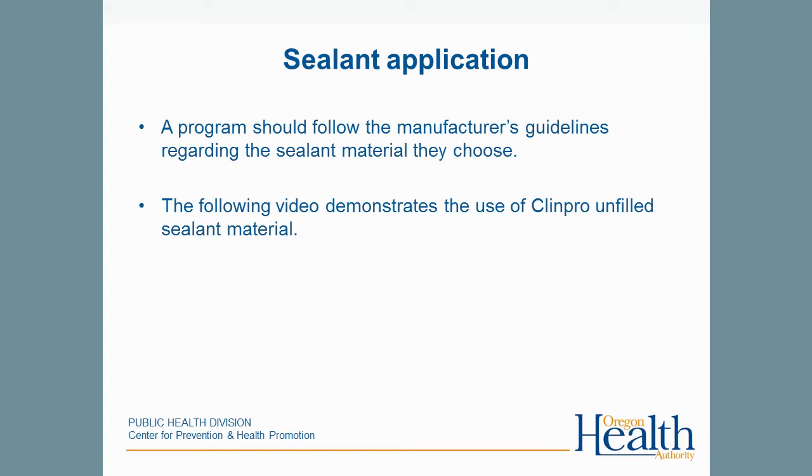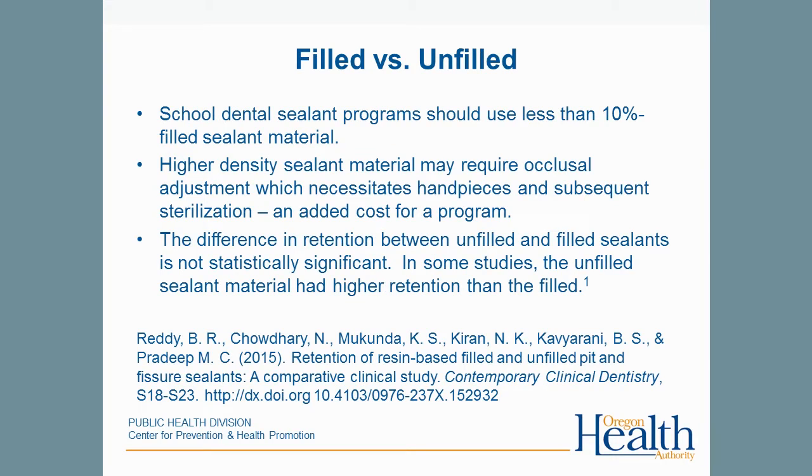This video demonstrates the use of ClinPro unfilled sealant material. School dental sealant programs should use a sealant material that is less than 10% filled so the sealant will self-adjust. Materials over 10% filled may require adjustment with a handpiece, and that handpiece must then be sterilized. There is no statistically significant difference in the effectiveness or retention of filled versus unfilled sealant material.